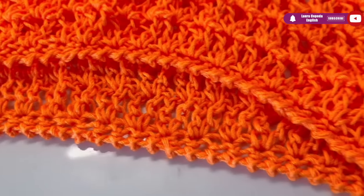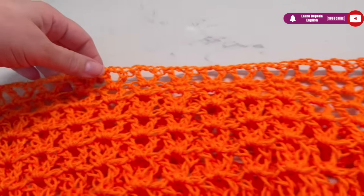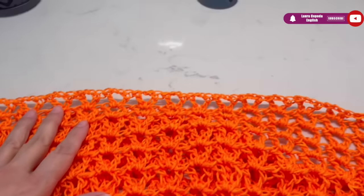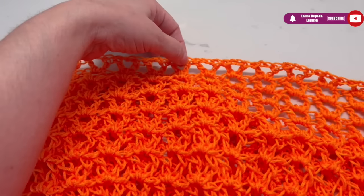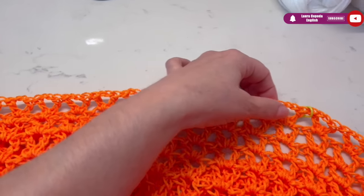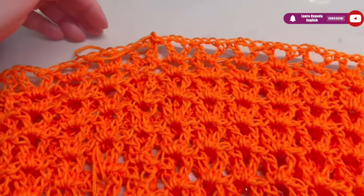Now we are going to divide. Please try on — if you need, you can make more rows. Here is where I have my thread. I count how many V's I will leave for the front — I put a marker right there and we will stop making rows there. For the front I leave sixteen V's, which is a little bit less than exactly half. From the other side — in the back — we are going to start making a half moon.